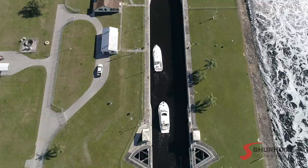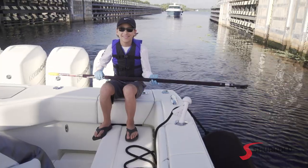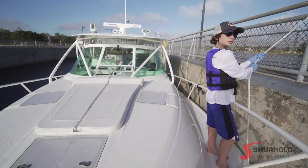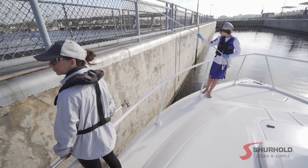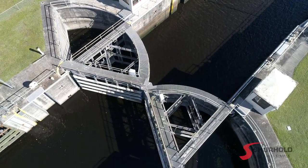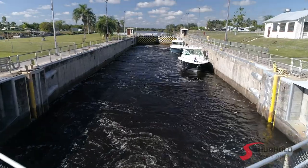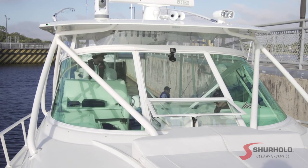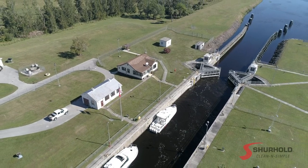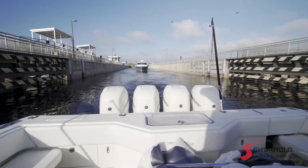When the green light is given, idle into the lock. Be sure to have your bumpers deployed and have a crew member ready at the bow cleat and another at the stern cleat. Grab hold of the provided lines and keep the vessel close to the lock wall. Since the water level will be changing, it's only necessary to lightly cleat or firmly hold the lines during this process. Once secure, the entry port will begin to close. Once fully closed, the exit port will open slightly, either releasing or capturing water until it matches the water level on the opposite side of the lock. Be sure to listen for further instruction during this process. Once the water level is matched, the exit port will open fully. When the lock master gives the all clear, the vessel can be untied and safely idled out of the lock in an orderly fashion.